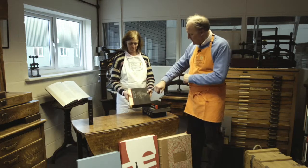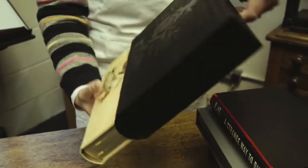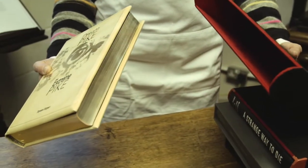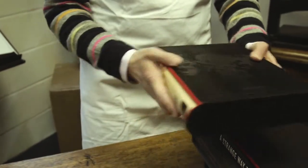This one here, as you can see, has embossing on the front which is black on black, which is particularly effective, and that's a full vellum bound book again resting comfortably in its duvet slip case.